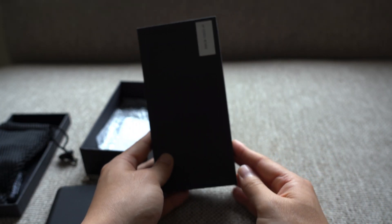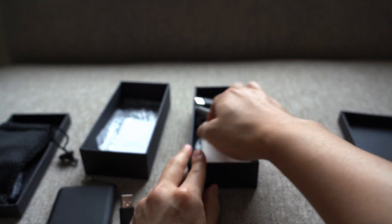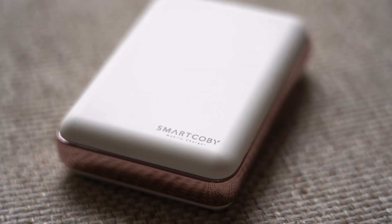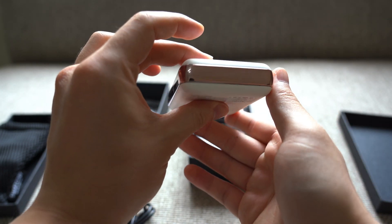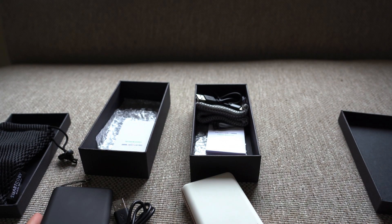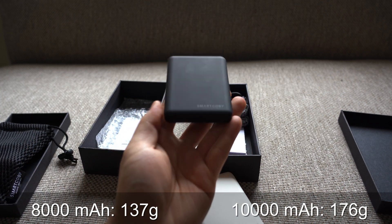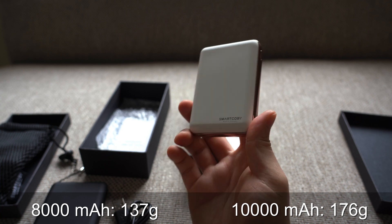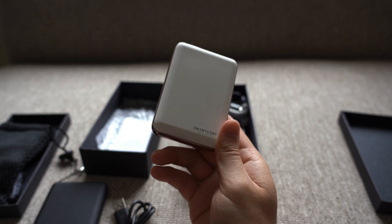On the right is the 10,000 milliamp hour version, which is a bit bigger. This one comes in a white color — there's also a navy color available. It has rubberized material on the top and bottom, and in the middle is a metallic-looking plastic strip that's reflective and looks pretty good. It is a little bit heavier. The weight is 137 grams for the 8000 mAh one and 176 grams for the 10,000 mAh one — just a little bit heavier for a bit more battery capacity.